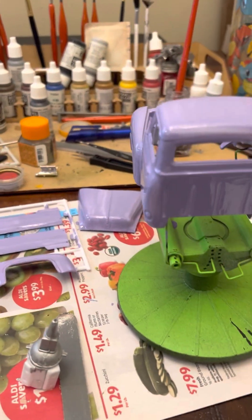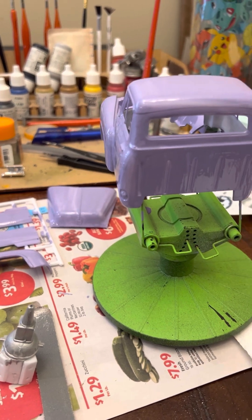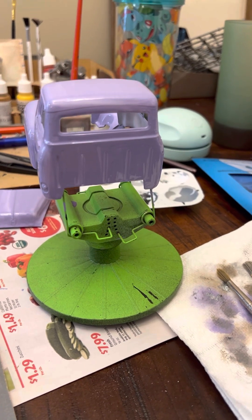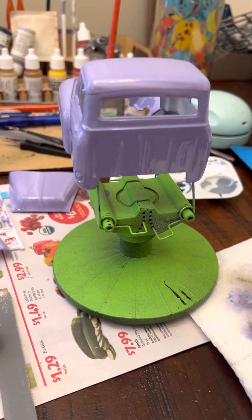So here we have it — just a quick little update on the cancer awareness build. I'm probably gonna take a break, watch the Phillies, and then get back at it later. Alright guys, take care.